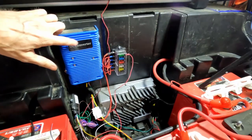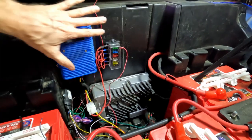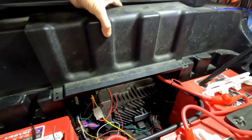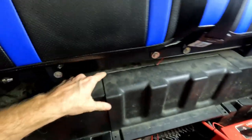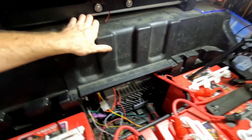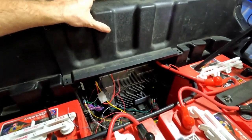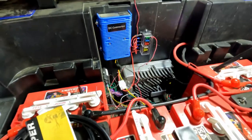If you do decide to get one of these DC converters, it is not going to fit in here anywhere without keeping this top from latching completely. I put it in here and it latches, but it does leave a small gap up at the top — just something you should be aware of unless you want to mount it somewhere else. I wanted it right here, and I'm okay with it; it doesn't bounce around.